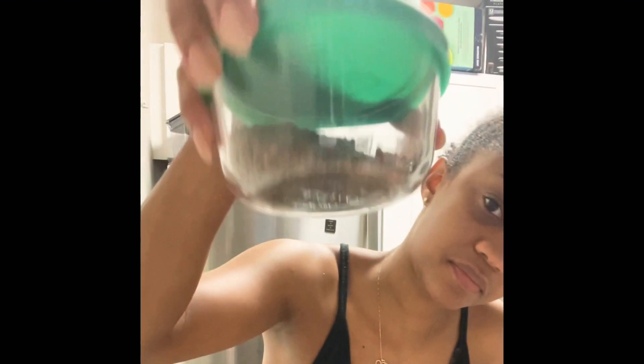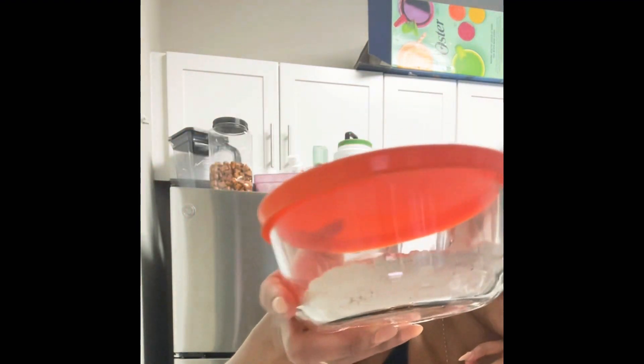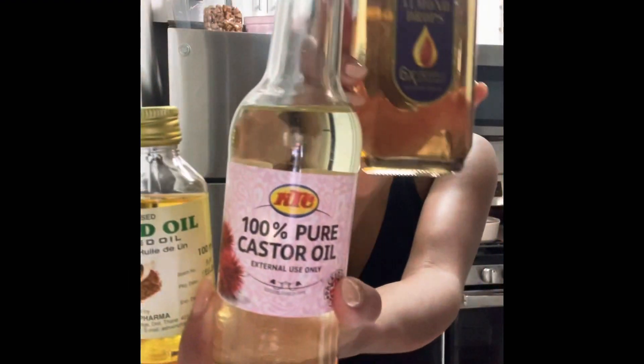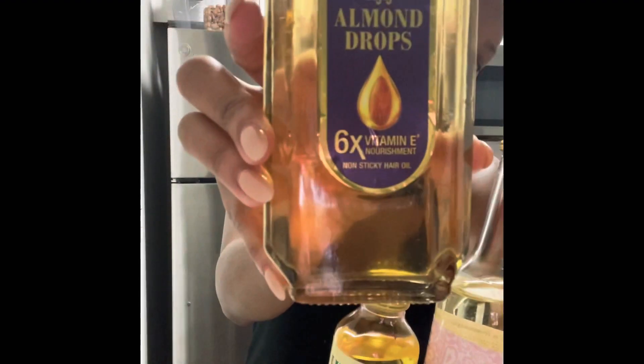Start off with some flax seeds, which is the key to every natural gel. Some marshmallow root, slippery elm powder, some fenugreek seeds — which apparently these are four ingredients I just have at the crib because I'm annoying and extra. And an oil cocktail, which is basically some almond, vitamin E oil, flaxseed oil, and some castor oil.